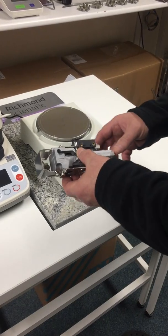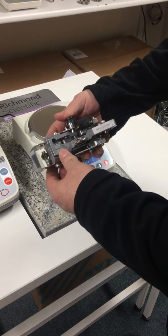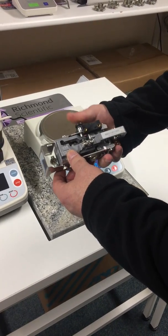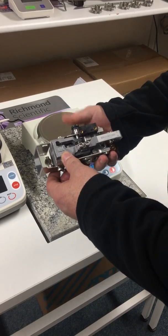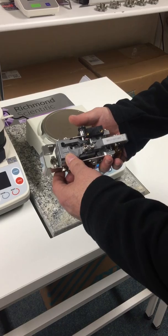The heart of this balance is the thing called the Super Hybrid Sensor, and this makes the device extremely robust. This has been designed for use in areas, for example with undergraduate students, in a production facility where things can be roughly handled.